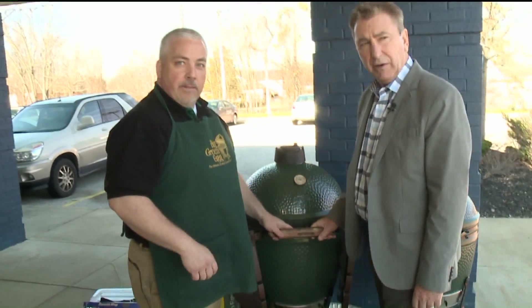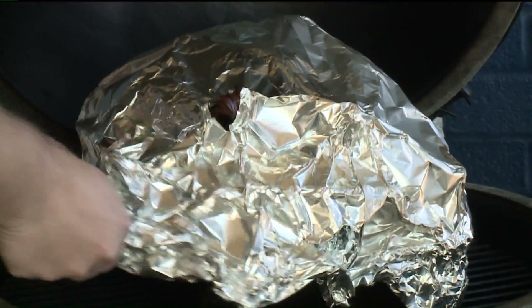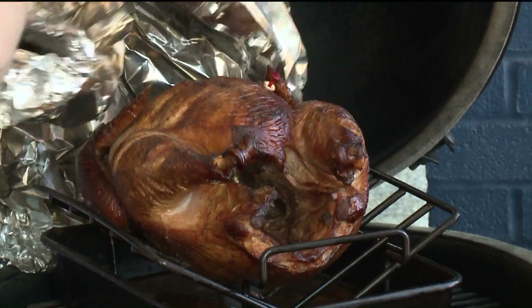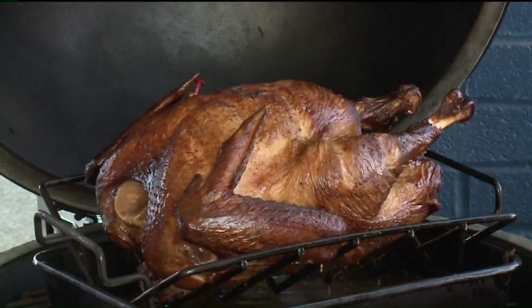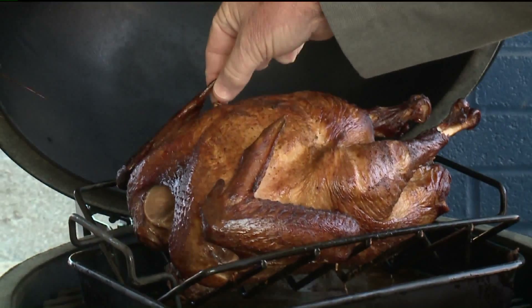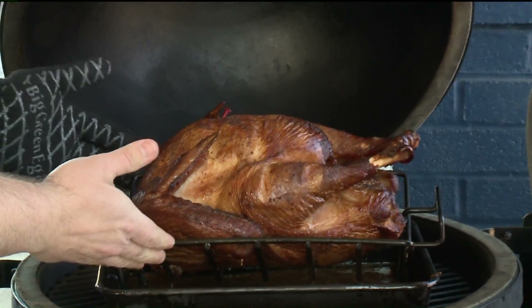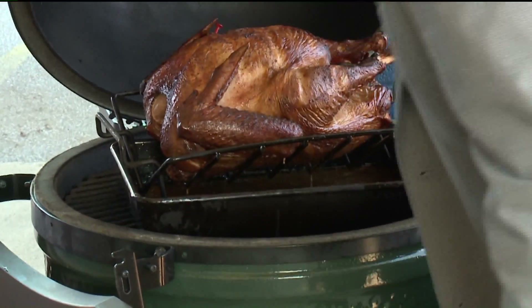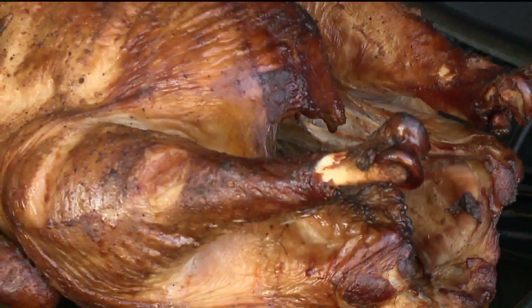Here we go, folks — the Big Green Egg is open. How long has this turkey been cooking? I cooked it this morning; it cooked for about four hours and I just left it in here to heat it all back up. Look at that baby! Here's the V-rack with the drip pan underneath just like we talked about. This was injected just like we did with the demo one. This turkey will never fly again. It is beautiful.